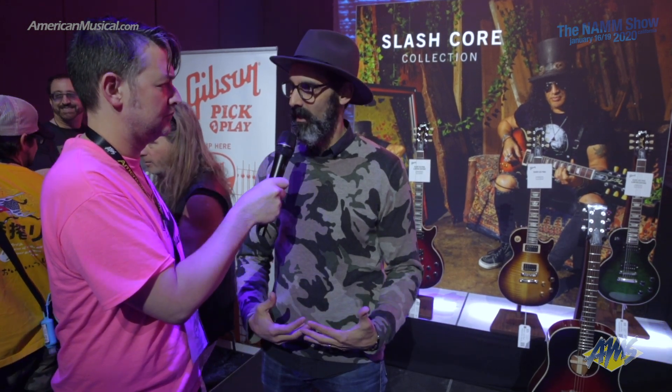Thanks so much for the overview. Are these going to be limited production quantities for 2020? The November burst and Appetite are going to be part of our core. The Anaconda and the Vermillion, we're launching them as a limited run. With the acoustics, the Vermillion is a limited run, and the November burst is part of the core. If you're interested in finding out more information about these Gibson USA Slash Collection models or any other Gibson guitar, you can visit americanmusical.com. Thank you, Cesar. My pleasure.